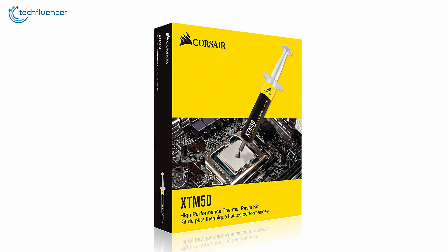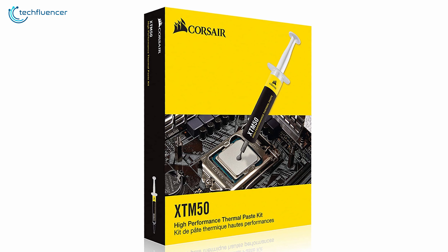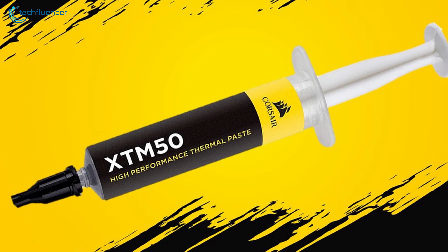The price per gram of this thermal compound is only $2.50, which is outstanding given its price-to-performance ratio. To sum things up, the Corsair XTM50 is simply a reliable and performance-intensive thermal paste that might overall be the best option available to you.